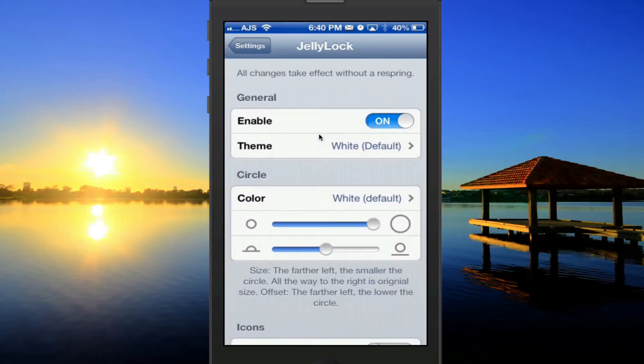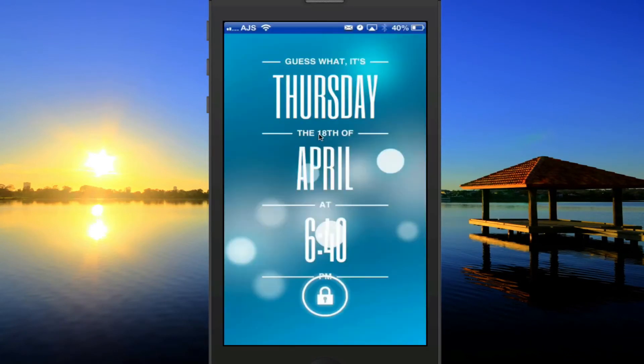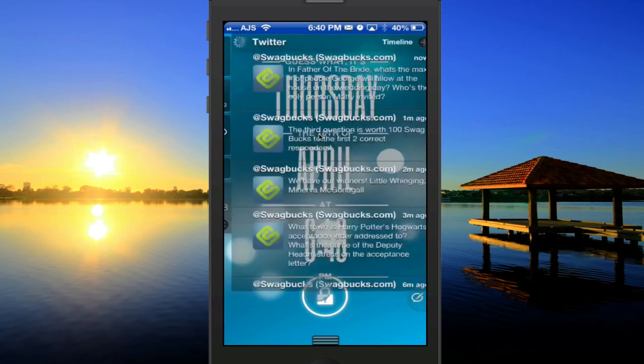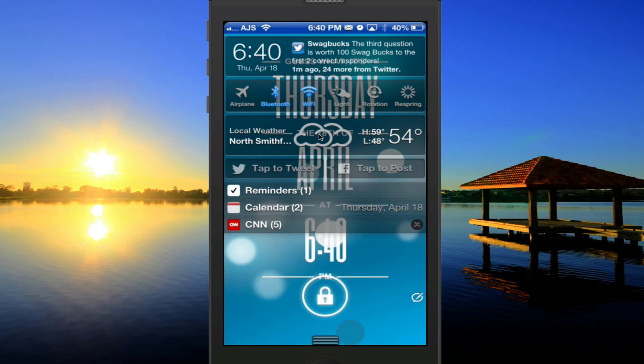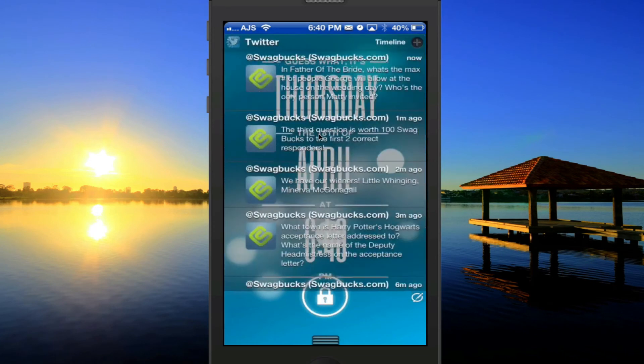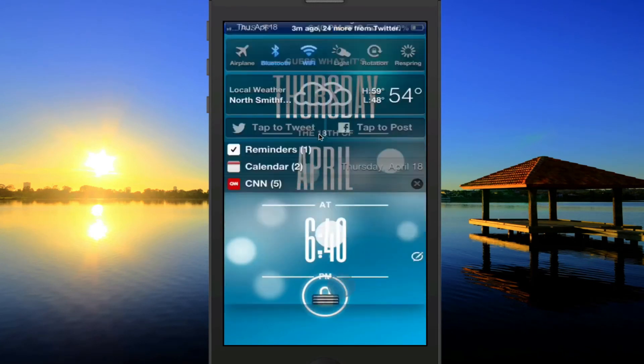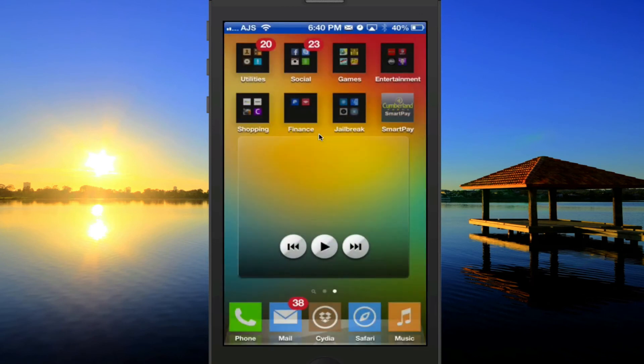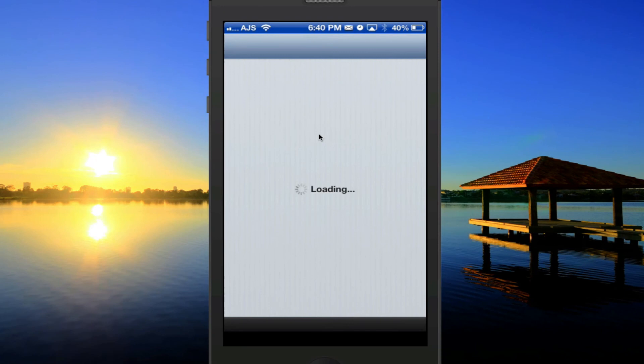It's in beta, so there are a few issues. For example, I have an issue where if I'm using IntelliScreen X on my lock screen, I can't unlock my phone — but that's more of an IntelliScreen X issue. As you can see I can't unlock it directly; I just have to scroll it up and slide to unlock. Still, this is definitely a really cool tweak and it's free, so definitely check this one out.